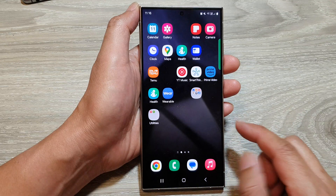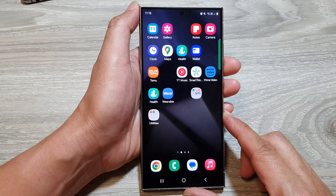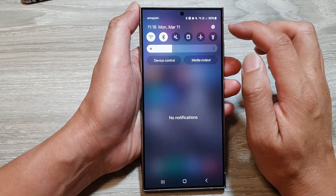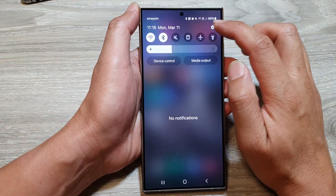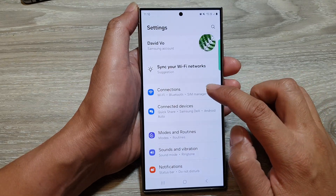First, tap on the home button to go back to the home screen. From the home screen, swipe down at the top, then tap on the settings icon. Next, we go down and tap on connections.